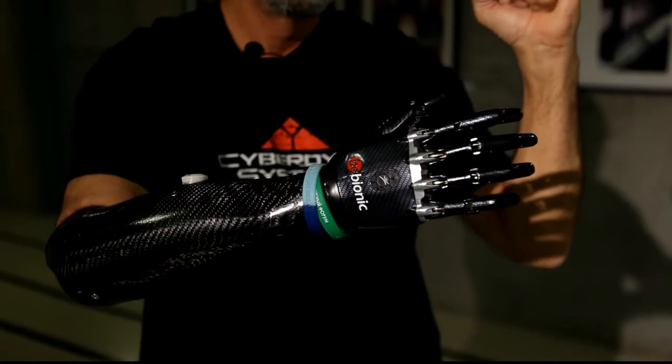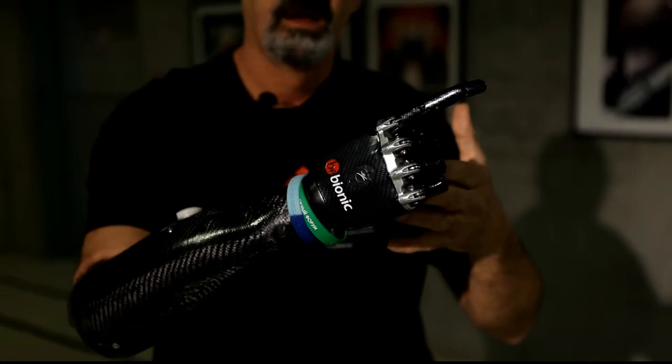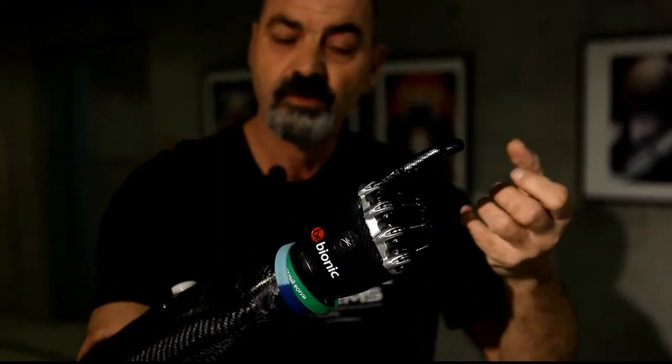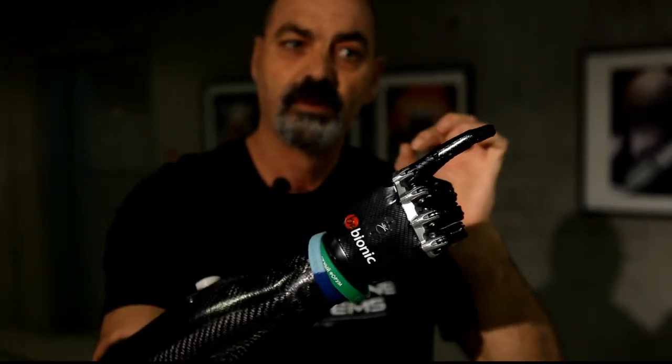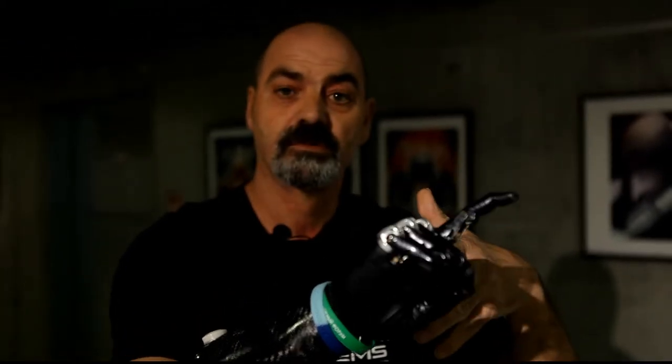If I do this movement, the hand will close. And then if I do this movement there is a small beat, and now if I close it will turn this way, and if I open it turns this way. And if I want to show off, it goes all the way.